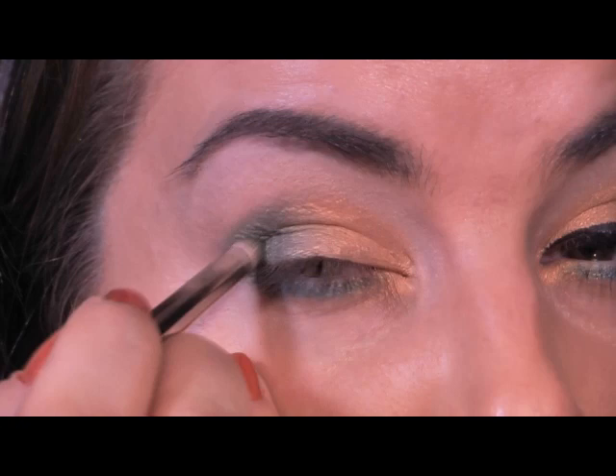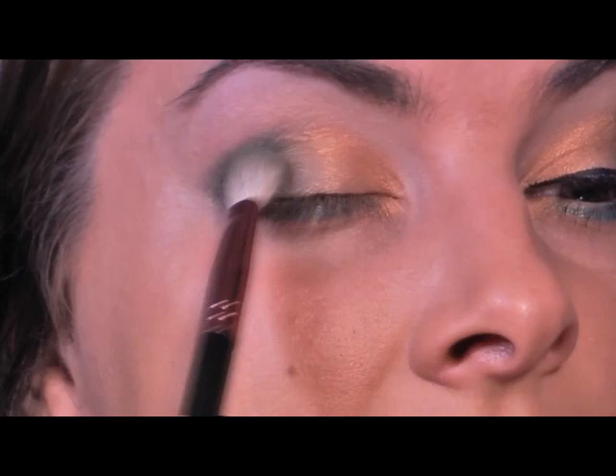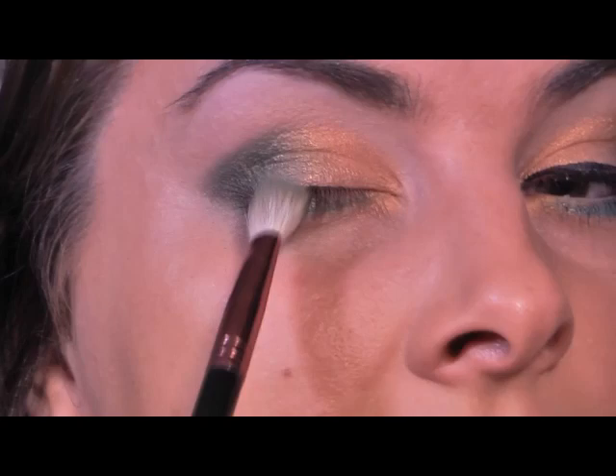I go right in there like that, and then when we get to that outer corner, I'm just pushing it. And when I say pushing, I'm hardly putting any pressure on — I'm just letting the brush go where it needs to go. I want that bit blended a little bit better, so I'm just going to gently tickle the eyelid.